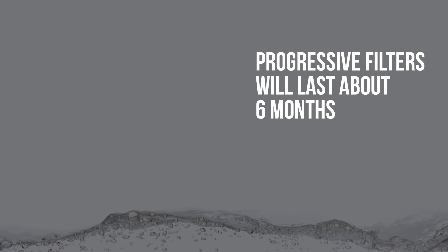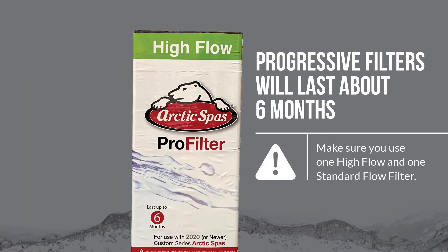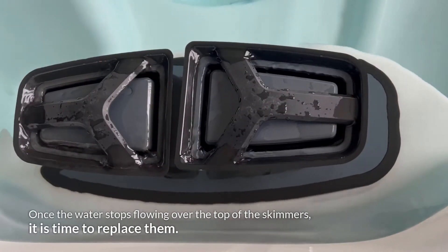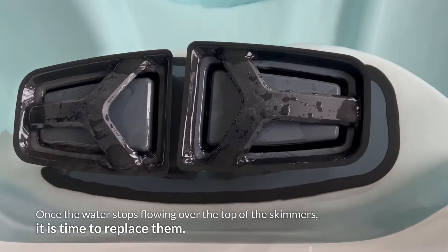The progressive filters will last about 6 months. Make sure you use one high flow and one standard flow filter. Check out our other video to know which filter goes on which side. Once the water stops flowing over the top of the skimmers, it is time to replace them.